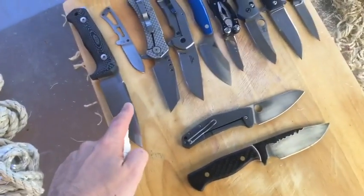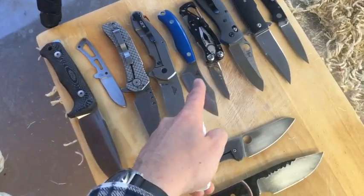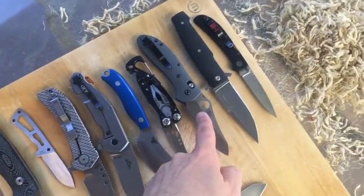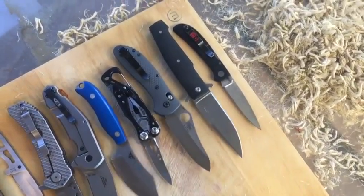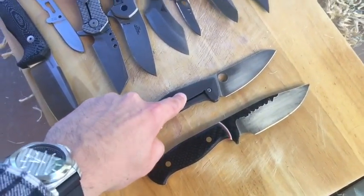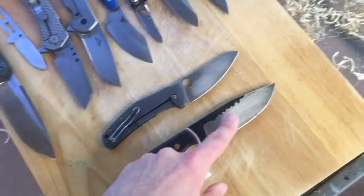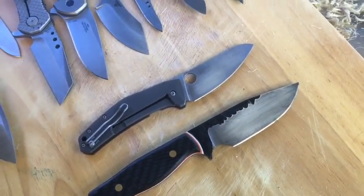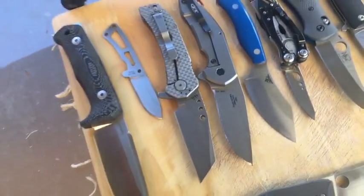So as you can see here I've got Nihilox, 440A, S30V, S35VN, CPM154, CPM20CV, D2, and AUS8. Then for my controls I've got LC200N — a steel that won't rust — and O1, which I'm pretty certain will rust. They're all about as clean as I could get them, and we can definitely compare them before and after.